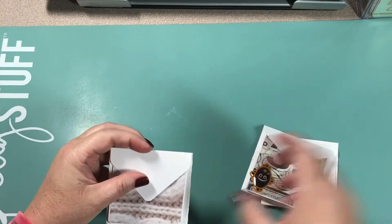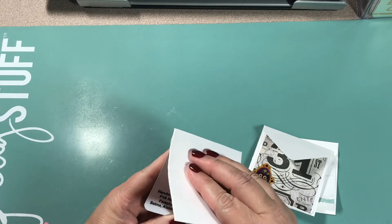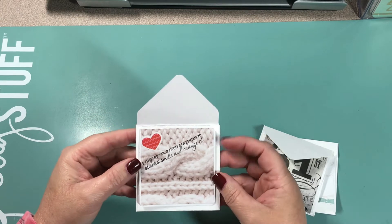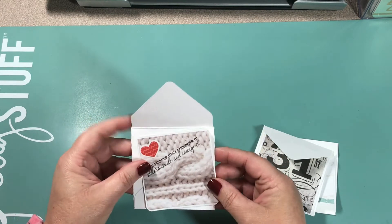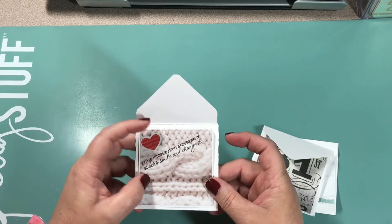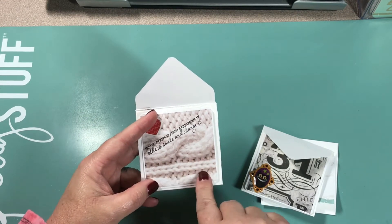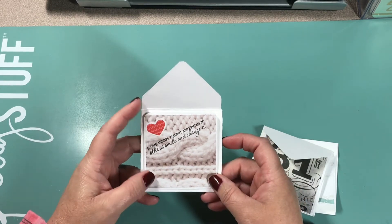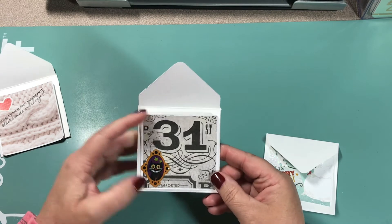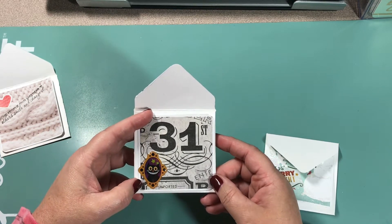This first set of cards is by FVA Nails — looks like her name is Farisha, and she is from Selma, Alabama, down there in the deep south. Here are her little cards. Everybody included envelopes. This one says 'Some people grin and bear it, others smile and change it,' with a little heart sticker. The background is like a crocheted sweater or cable knit pattern — it's really pretty. She chose three different themes; that one was for possibly Valentine's Day. And then she did a Halloween one with the 31st.